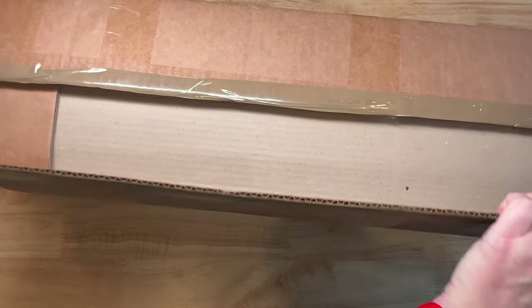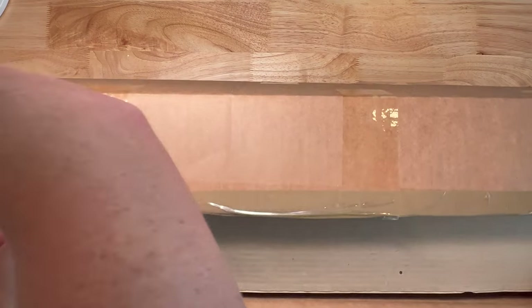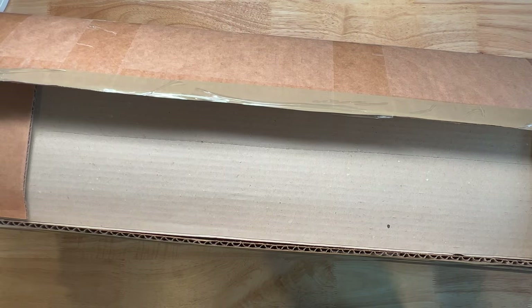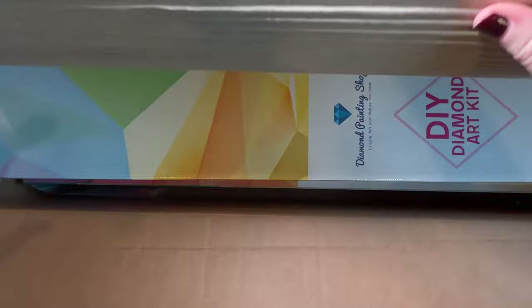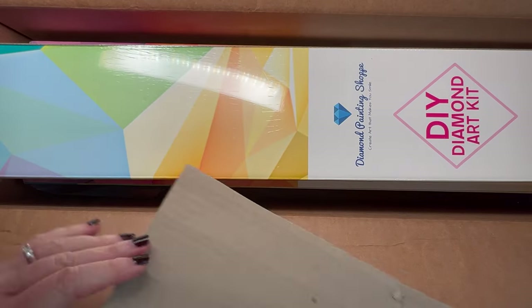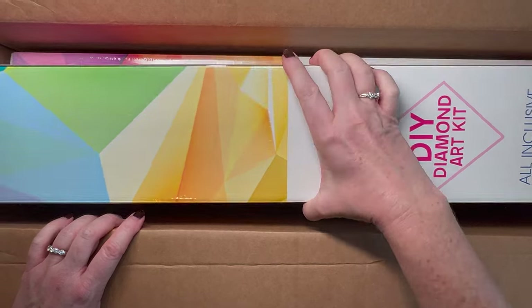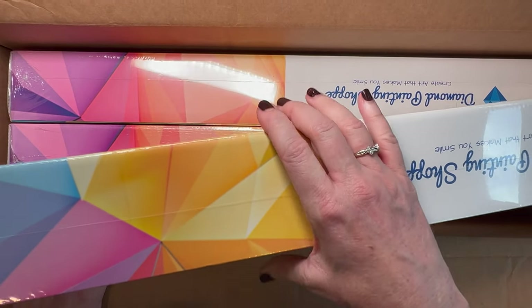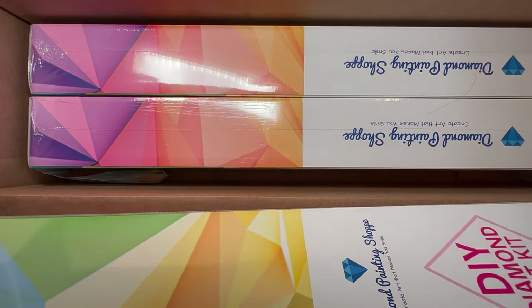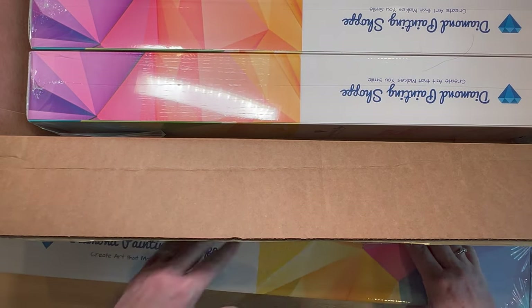Wow, it's packaged really really nice — looks like there's cardboard inside, which is great. The box came in perfect condition. I'm really confused because this has got to be more than one painting. There's a piece of cardboard in here — and the size of this box is huge. There are three paintings in here!